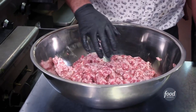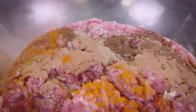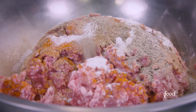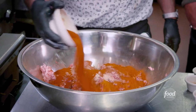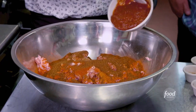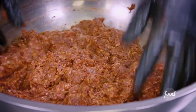Now we're going to do our chorizo. We got our ground picnic pork, which is like the arm and the shoulder. Oregano, cinnamon, cloves, cayenne pepper, coriander, cumin, salt, pepper, a little bit of sugar to sweeten that up, garlic powder, chili powder, paprika. I like when the seasoning gets 50-50 on the meat — that's where we're at right about now. Puree chipotle and adobo, apple cider vinegar. Let it rest overnight.